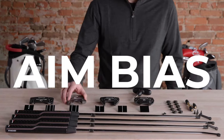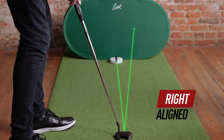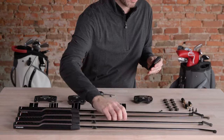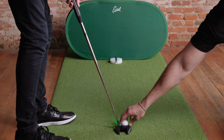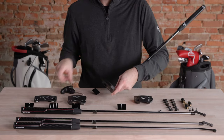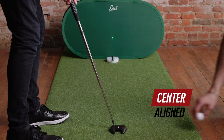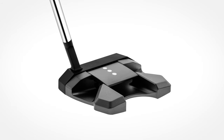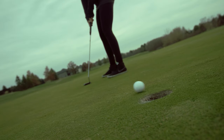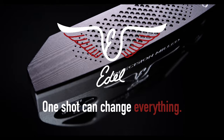Let's talk about aim bias. You may not know it, but you probably don't aim at your intended target. This golfer thinks they're set up at the target, but when we check, you can clearly see they're aimed to the right. To fix this, we can interchange head shapes, hosels, or alignment plates. For this golfer, we're going to change hosels to get them closer to the target, and then further fine-tune their aim by swapping the alignment plate. We believe golfers need to take the guesswork out of putting and get fit for a putter that's customized for them — because aim bias can lead to path bias, face rotation problems, and poor green reading and visualization. We've engineered the array putter line to fix this by being completely modular and customizable. Golfers no longer have to settle for off-the-rack putters. Array putters ensure a personalized fit for every player. Get fit for array today from an Adele certified fitter. Because even one shot can change everything.